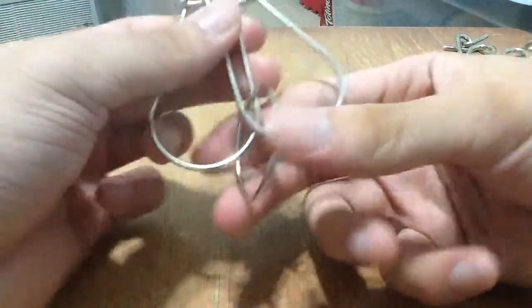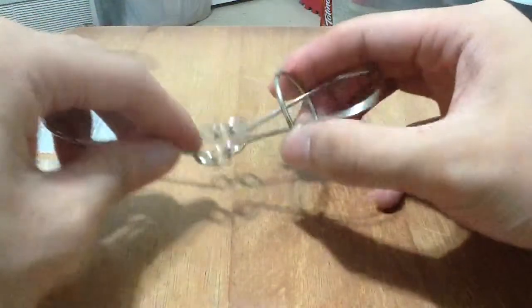To reverse it, make it into the heart shape again, pull this ring through like this, and there you go.